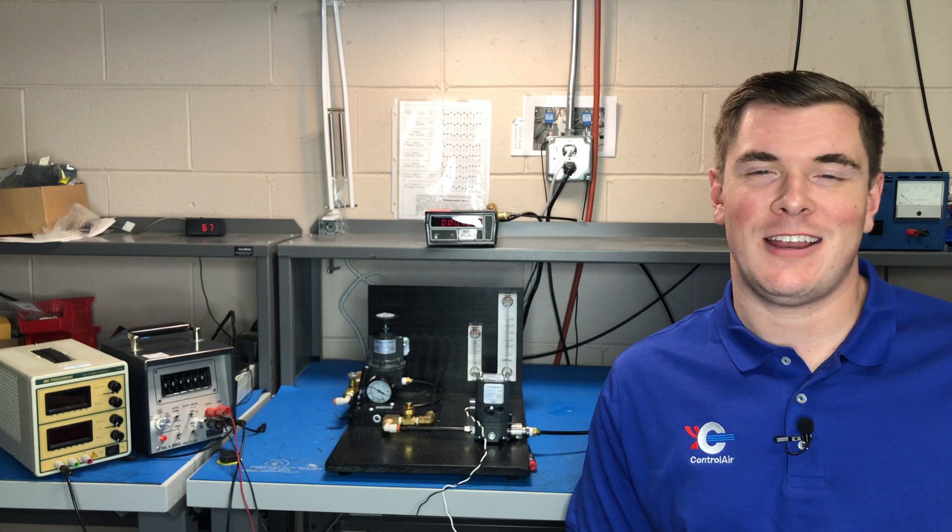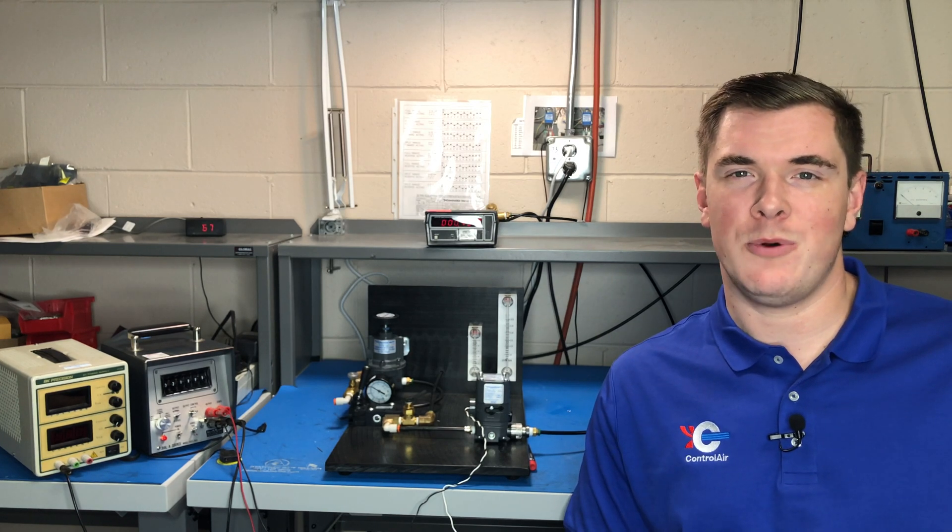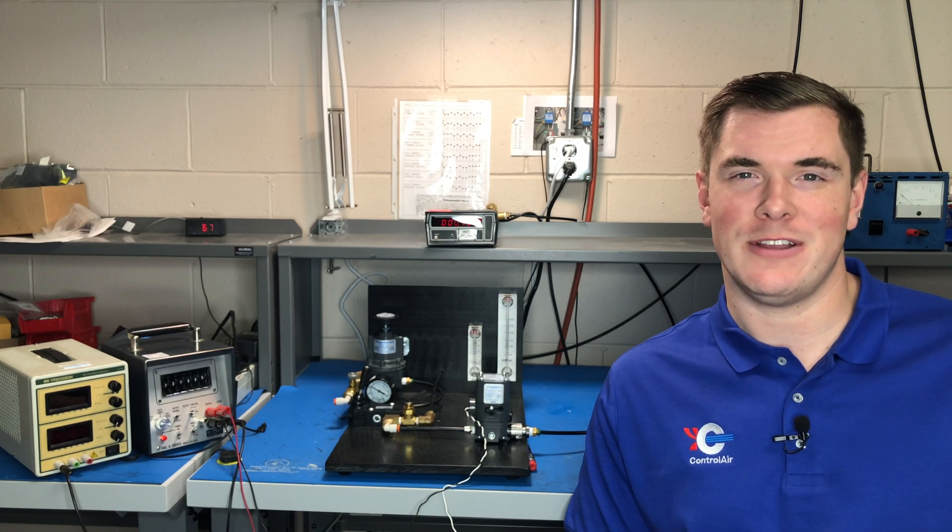Hi, this is Matt Comstock with ControlLayers technical support team, and today we're going to be talking about what to do if you're not seeing any output from your Type 500 or Type 550 I2P transducer.